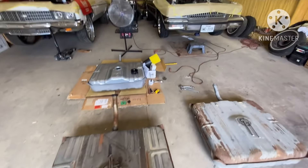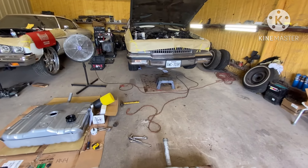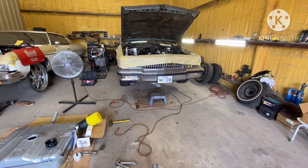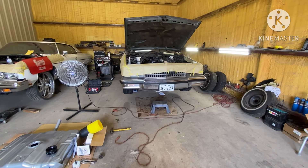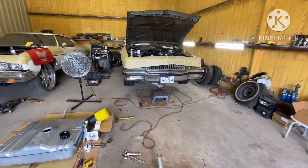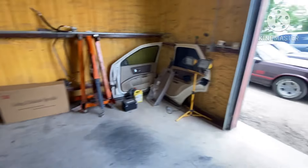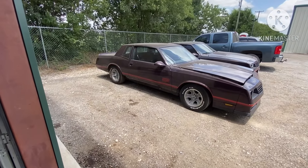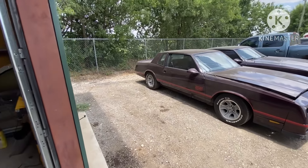If you had a 78 box Chevy and you wanted a fuel injection tank, you can just order a fuel tank for an 89 or 90 box Chevy. I think they started making fuel injection 86 or 87 to 90. With your G-bodies, if you got a Monte Carlo, you would just order a tank for a Grand National, which was fuel injected and it's going to have your baffle in the bottom.